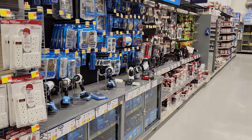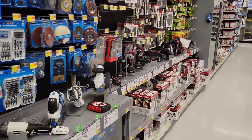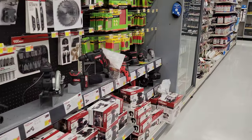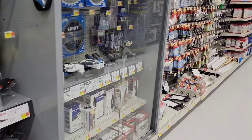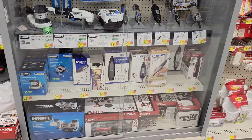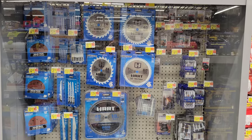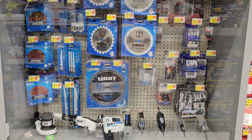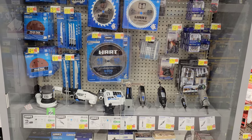Hey guys, welcome to the video. Today we are at Walmart and we are going to check out the power tool selection and the accessories they have here. I'll take us through each of the areas, check out the displays one by one, and talk about them as we go — going through each of these four-foot sections.